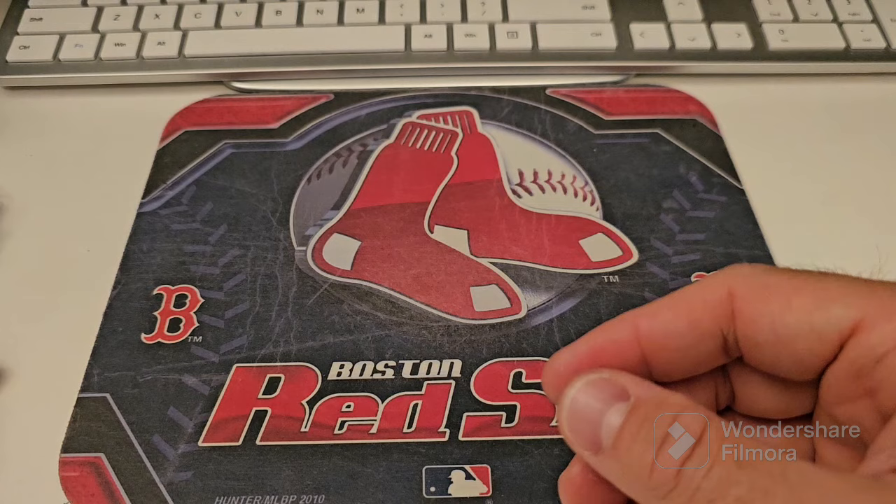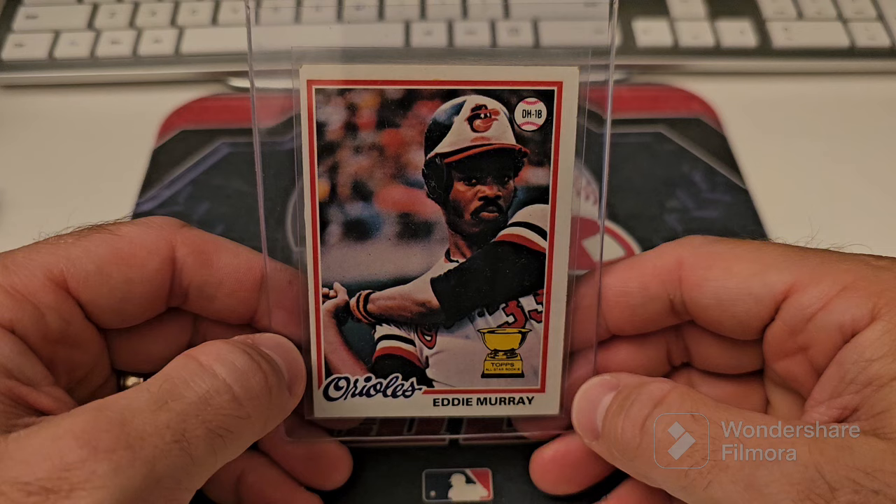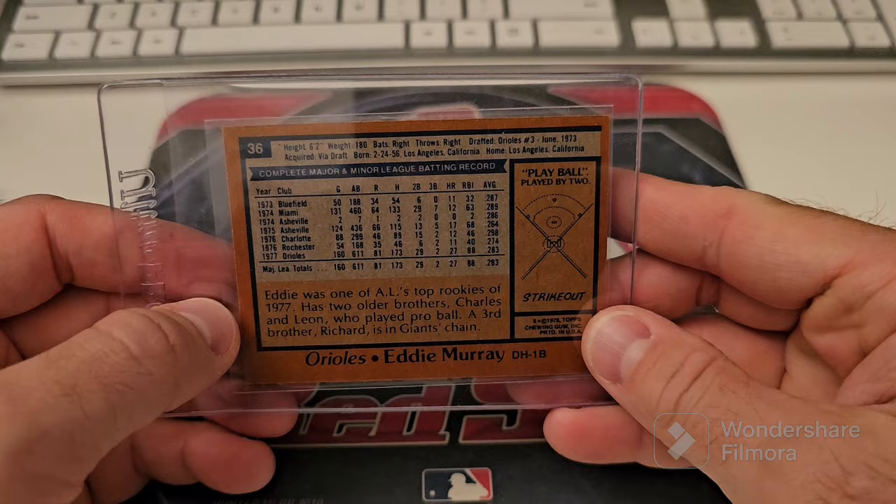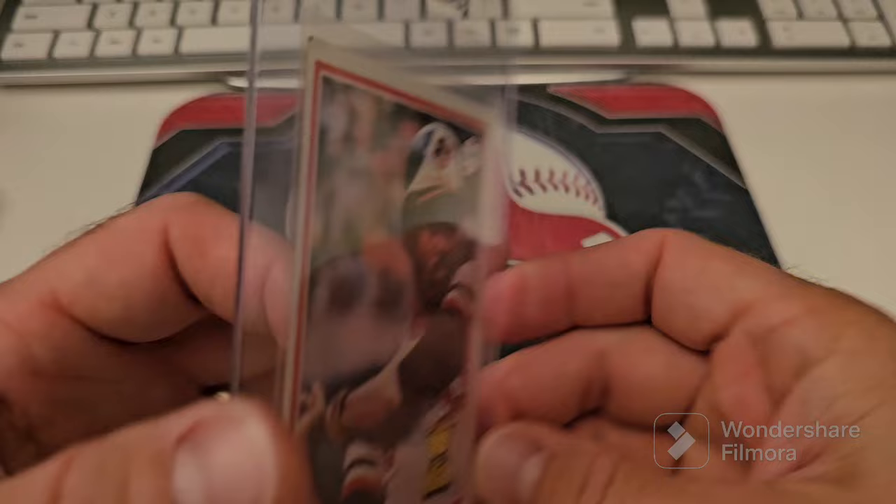This one is from Amy's contest — the only Eddie Murray rookie that I have. It's off-centered, corners are rough. All right, moving right along, we're going to zip through some of these.